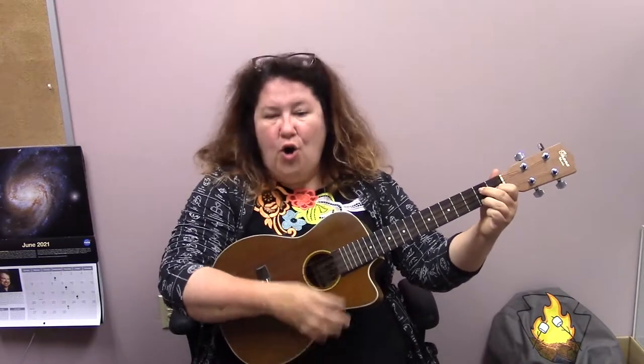Down by the bay, where the watermelons grow, back to my home. I dare not go. For if I do, somebody might say — have you ever seen a bear combing his hair? Down by the bay. Down by the bay, where the watermelons grow, back to my home. I dare not go. For if I do, somebody might say — have you ever seen a goose kissing a moose? Down by the bay.